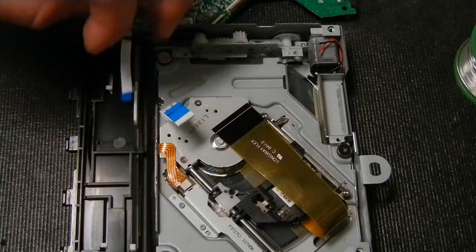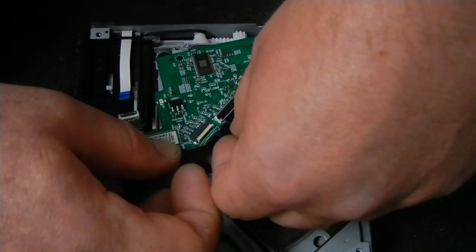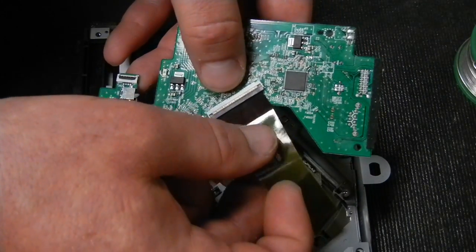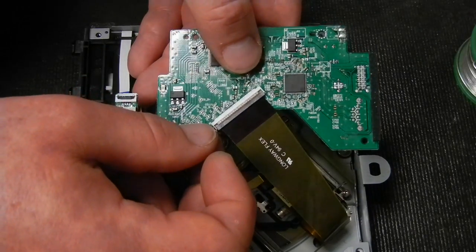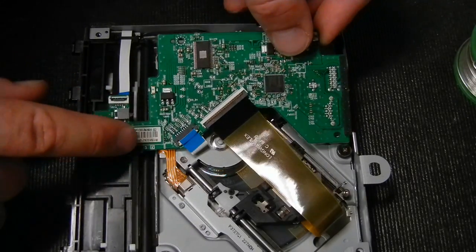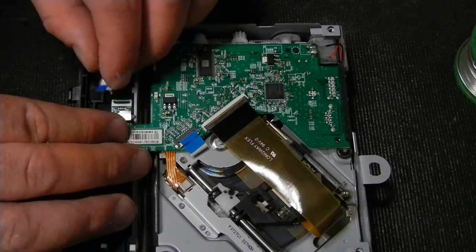Start by inserting the laser ribbon — slide it in and center it, then push the little clip back over. Give it a very light, snug press. If it's not seated correctly it'll fall out easily, so it's easy to tell if it's attached properly. Remember the small clip when seating the board — insert it into the clip first, then ease it down, getting the wires out of the way. Then go ahead and insert all the other ribbon cables.